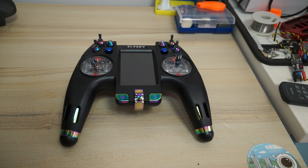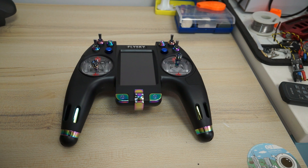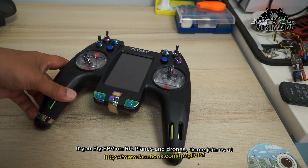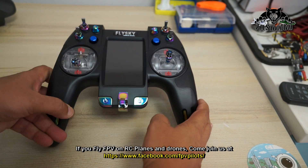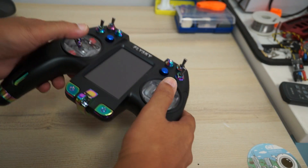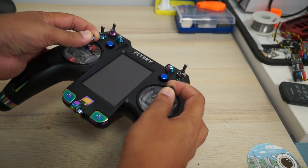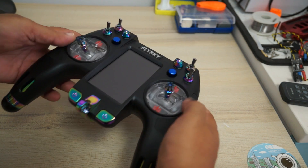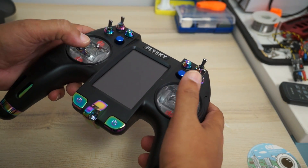Looking at it from the top, you have two on/off switches. Why two on/off switches? So that you accidentally won't turn the radio on or off. To turn the radio on you have to press and hold both buttons simultaneously. The gimbals have a very soft and nice feel whether you pinch or use your thumbs — really good quality, soft, and great feel.